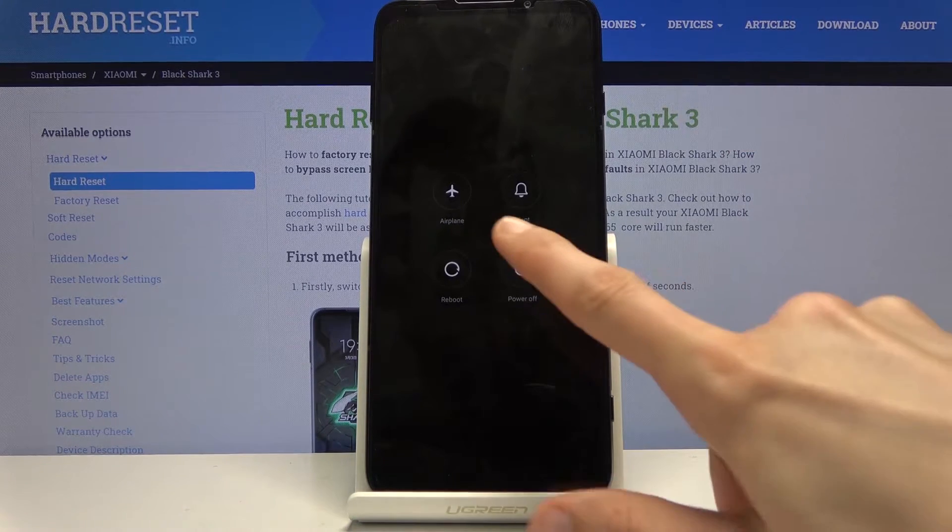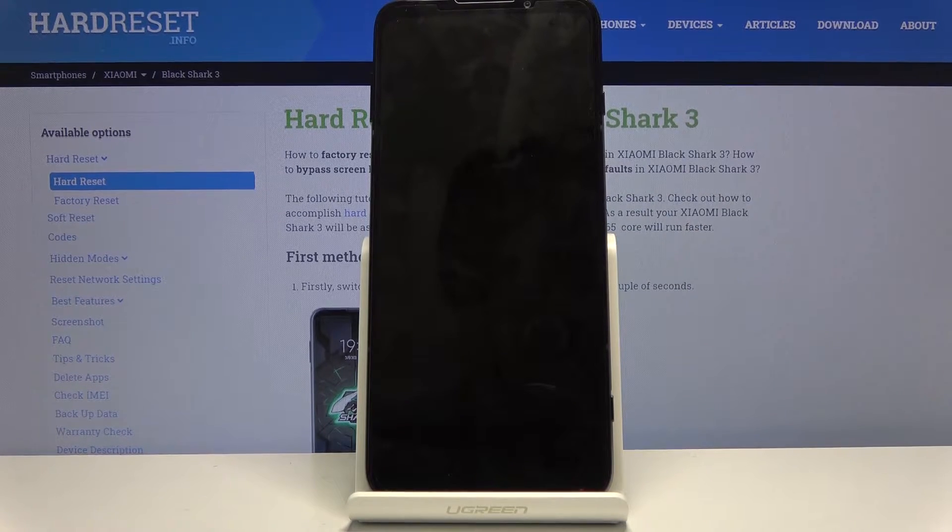Begin by holding the power key, selecting power off, and simply waiting for the device to shut off.